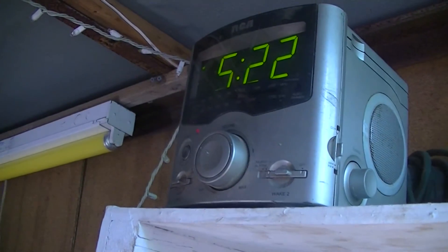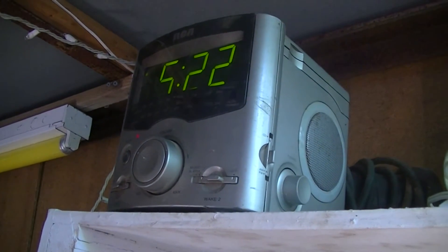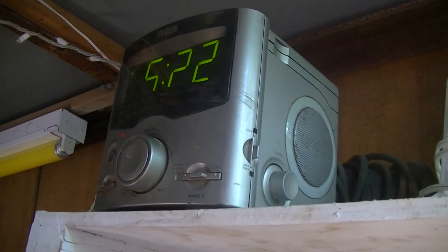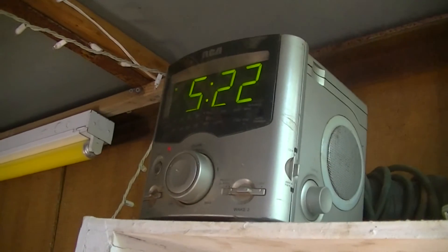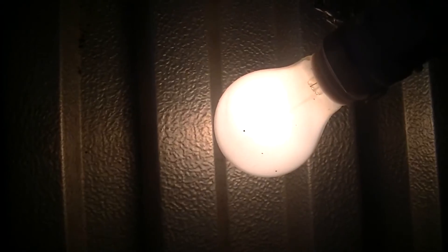And this radio sounds more or less normal. Granted it isn't the greatest radio in the world, which is why it's one of our shop radios. And as is to be expected, this steel-less lamp is performing normally on inverter electricity.